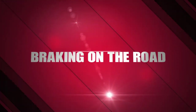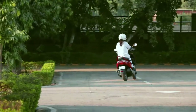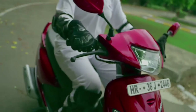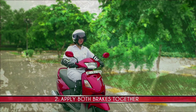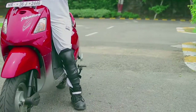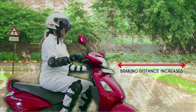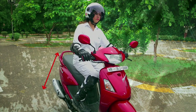Braking on the Road. Smooth and safe braking is an art form and you can master it in no time. To brake properly, follow these steps. First, decelerate completely. Secondly, apply both brakes together and then gradually increase the force. Third, when you come to a halt, place your left foot firmly on the ground. If you only use the rear brakes, the braking distance increases substantially. Applying only the front brake can cause the front wheel to lock and the scooter to flip over.